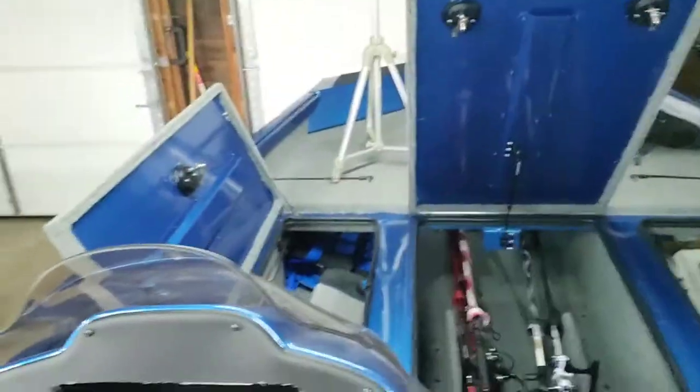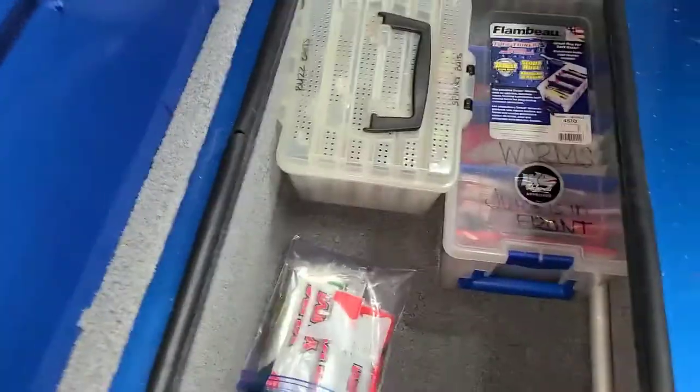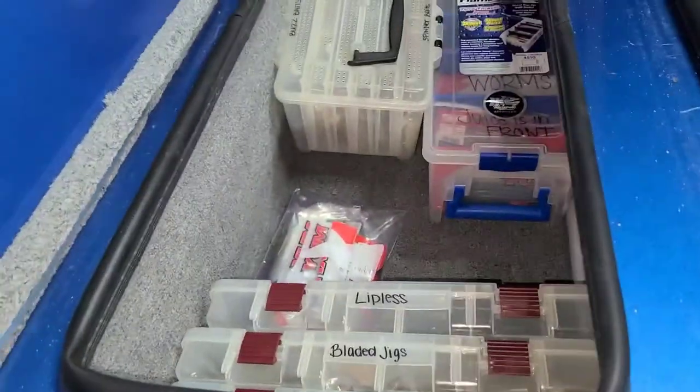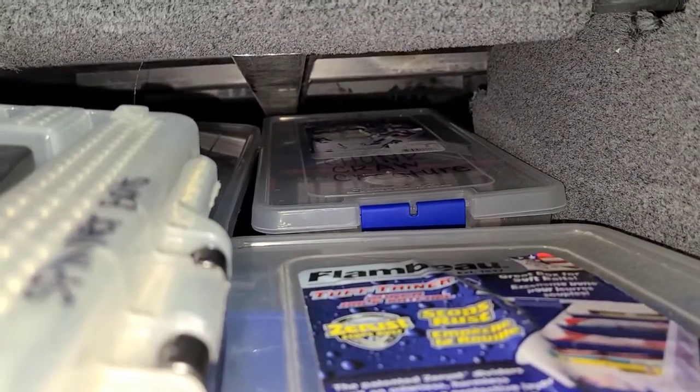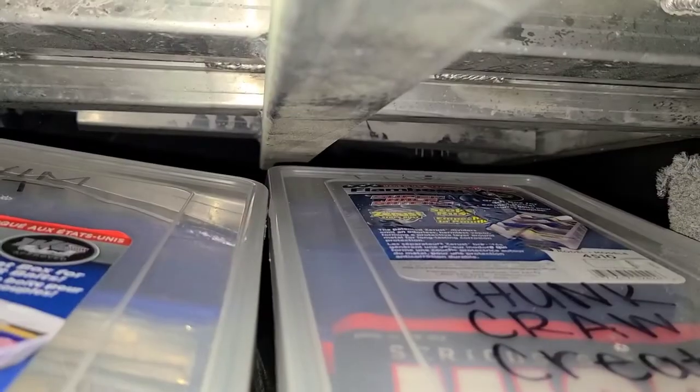Now we'll go to the front deck storage. As you can see it goes way up. See all those nice welds and all that aluminum decking? Because there's no wood on this boat — that's a huge thing.